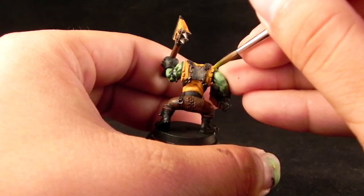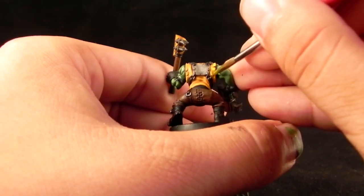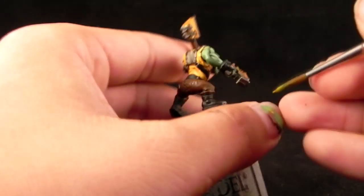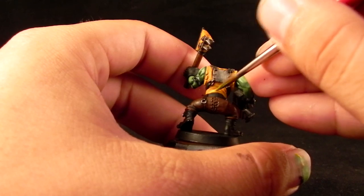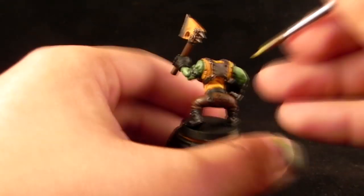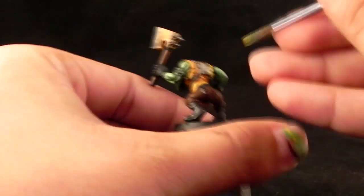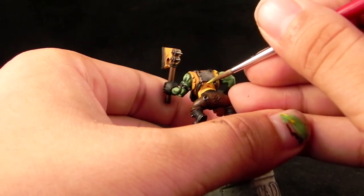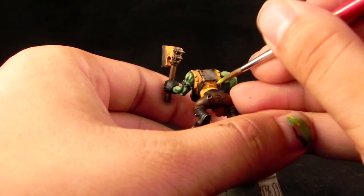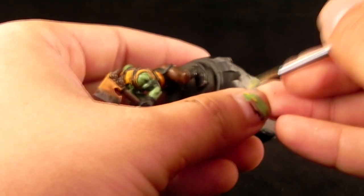Of course this is a very thin mixture and we're going to start building opacity little by little. You can apply the different coats as you saw in the first part until you are happy with the result. If you would like to paint orcs quickly you may want to not thin the colors as much, but the overall quality will drop a little bit.